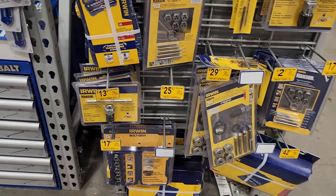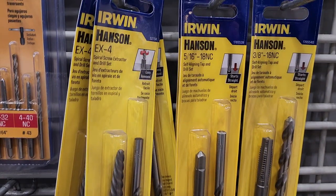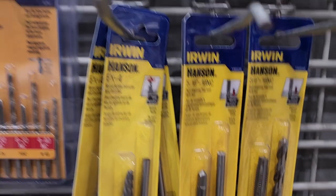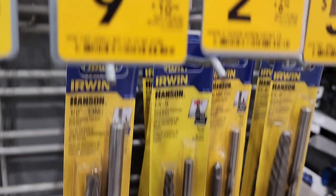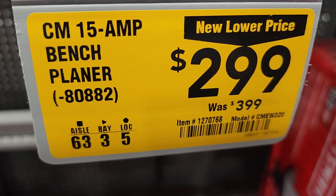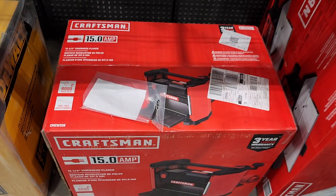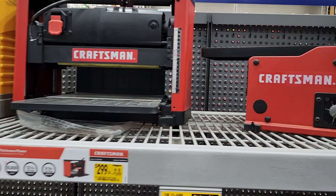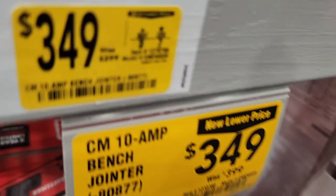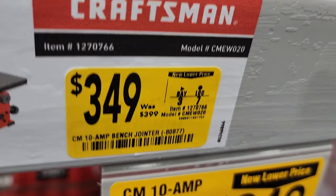They got a whole bunch of clearance in the end aisle — self-tapping screws, drill sets, screw extractors, and all sorts of little sets. Some are like $2 depending on which ones you get. They got the Craftsman bench planer, 15-amp, for $299. Then got this joiner for $349, down from $399.